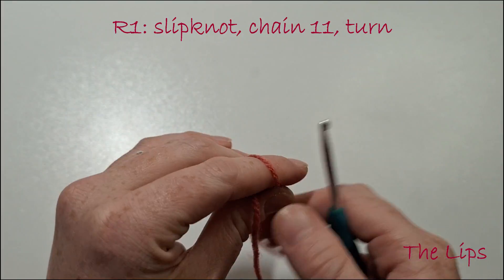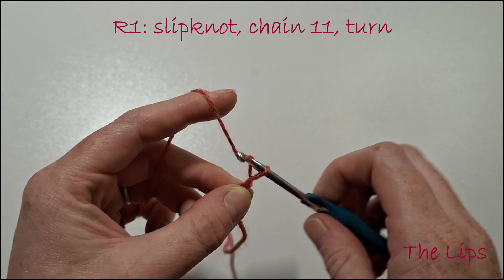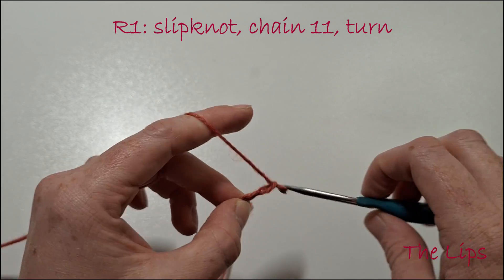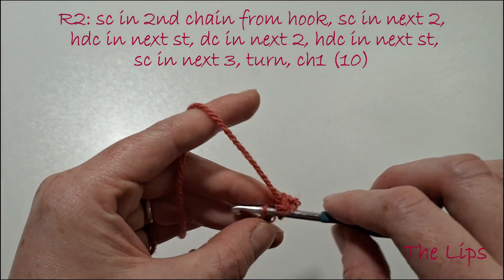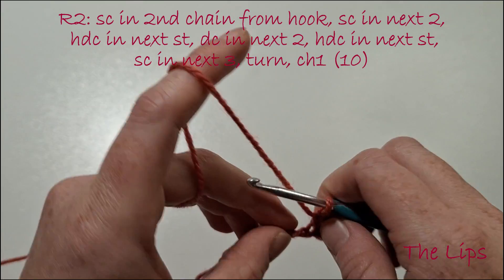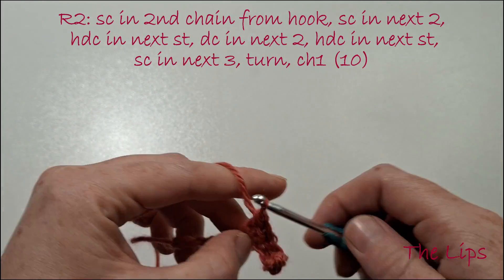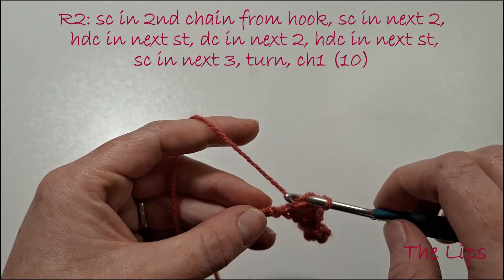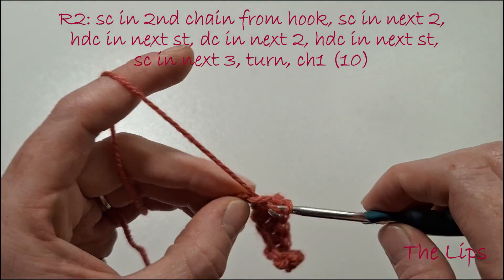There you have two eyes. Now for the lips in burnt orange: create a slipknot and chain 11. Single crochet in the second chain from the hook, then single crochet in the next 2. Half double crochet in the next stitch, double crochet in the next 2, half double crochet in the next stitch, and single crochet in the next 3.